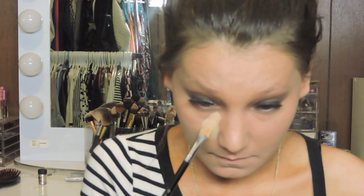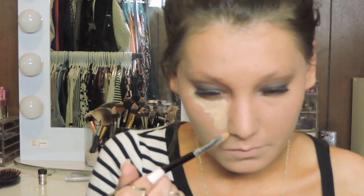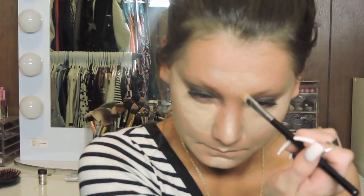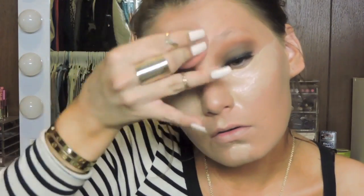Then I'm going to be going in with concealer. I'm using the MAC Pro Longwear Concealer — definitely one of my favorites — applied with a concealer brush. The one thing I don't like is it has a pump; I prefer concealers with a wand because it's easier and I feel like I waste a lot of it. I put some on my forehead, down the bridge of my nose, a little on my cupid's bow, and on my chin, then blending it out with a damp Beauty Blender.